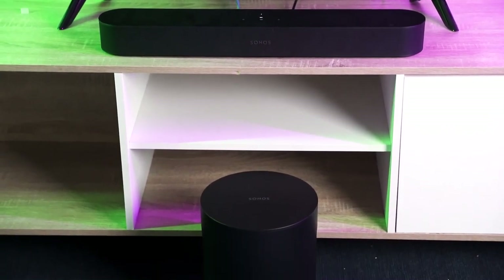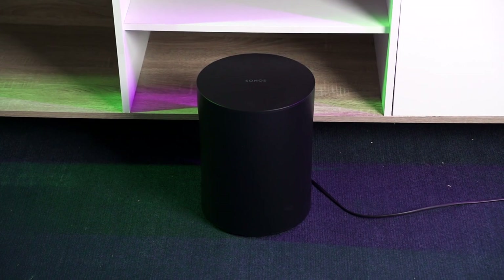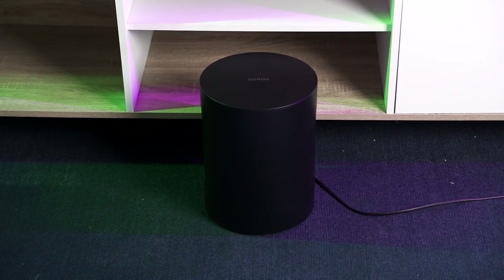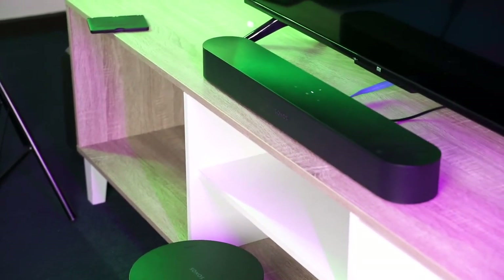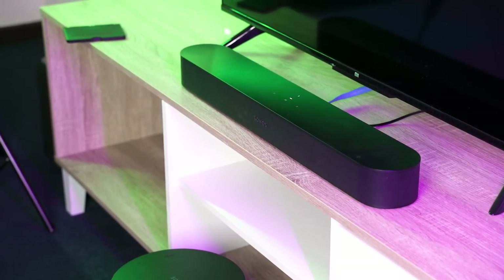I've been using the Sonos Beam Gen 2 at home for a few months now and it has been an excellent soundbar. It's not like the soundbar itself is lacking in bass, but nothing can really replace the cinematic bass rumble coming from a dedicated subwoofer. Since the Sub Mini is priced exactly the same as the Sonos Beam Gen 2, I assume Sonos is trying to pair this sub with the Beam Gen 2, while leaving the higher-end sub for the Arc soundbar, for example.